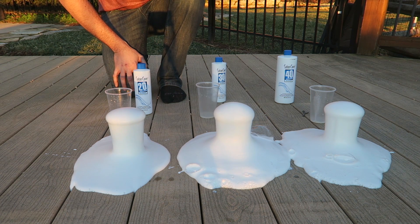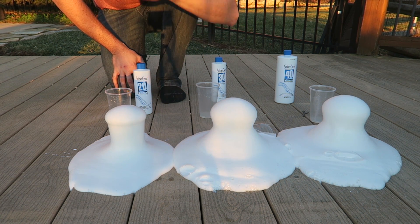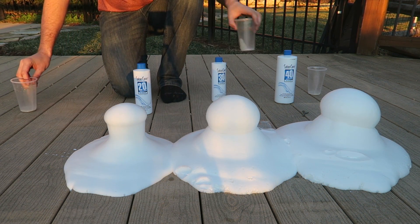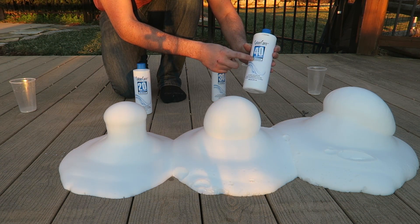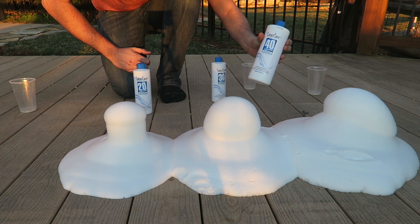Looks like this one is actually foaming up the most, and this one the least. Wow, this is so cool. You see how much smaller this one is? Medium, and this one the most. So the higher volume of hydrogen peroxide, the more foam you're gonna get.